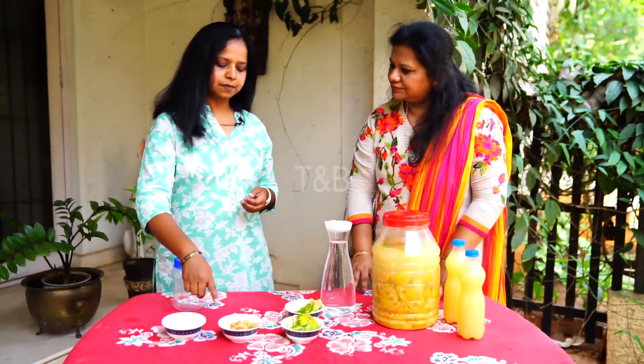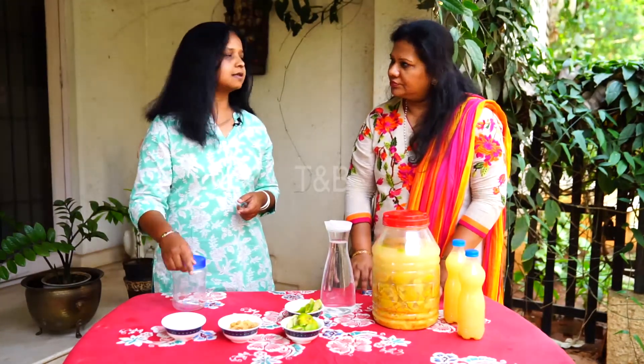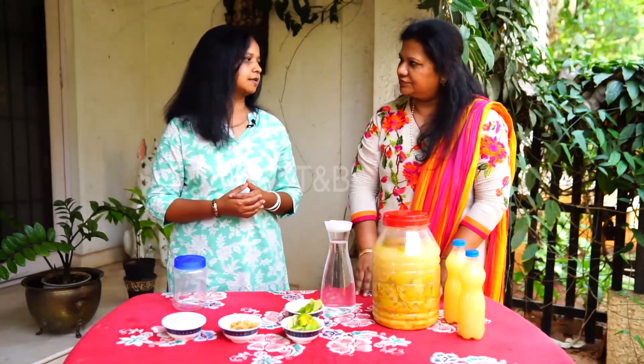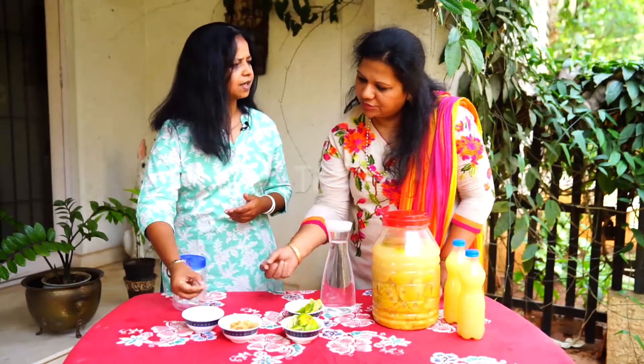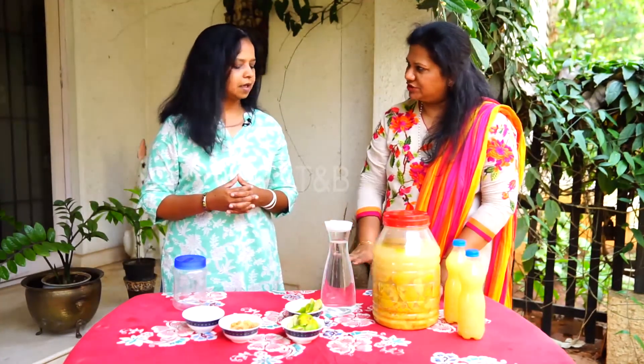a hundred grams of jaggery or brown sugar, a little bit of yeast, and one liter of water. Without yeast the process takes about three months, but when we use yeast it comes down to about three weeks. How much yeast do we take? Just a pinch — very little — just to accelerate the process.